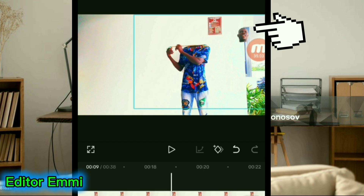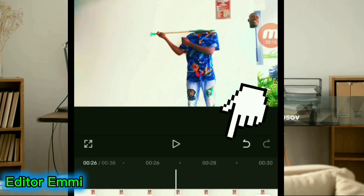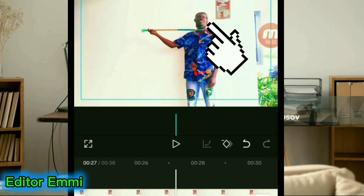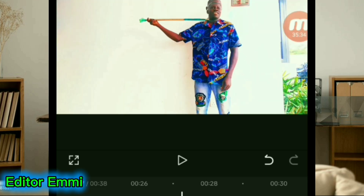Come to the place where you pretend as if your head was coming to meet your body. Apply a keyframe here, take it inside a little bit, then drag your head and drop it here like this. When you drop it, play the video to see the result.